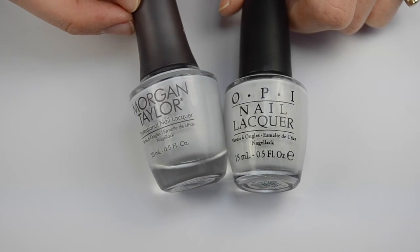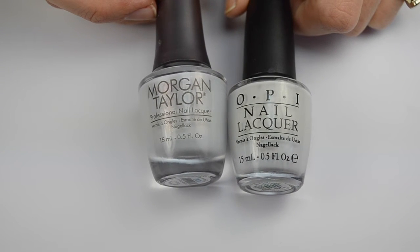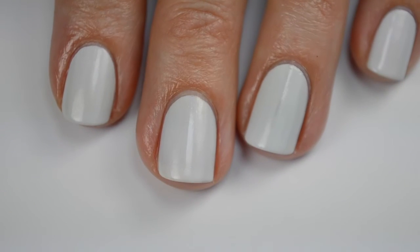'Pots of Tea' is the same color but it has this gorgeous golden flash running through it. I'll also be using several Morgan Taylor polishes from the new Beauty and the Beast collection for this design, and I have a full review of that collection — I'll put a link down below if you want to check it out.